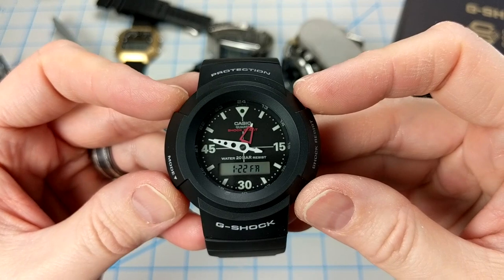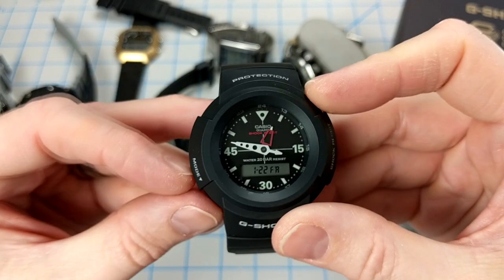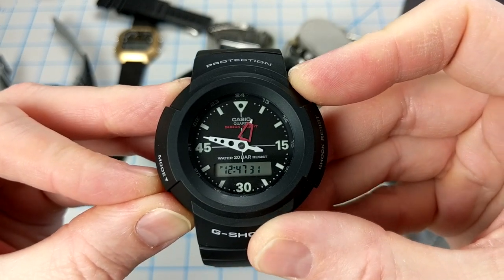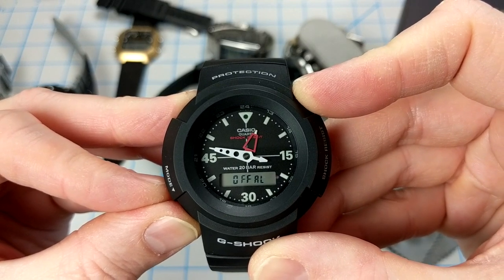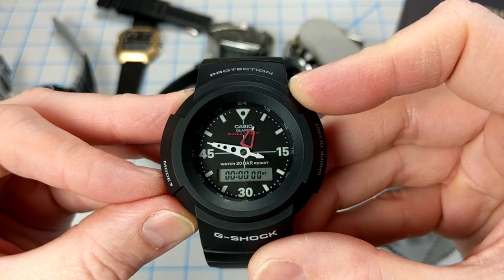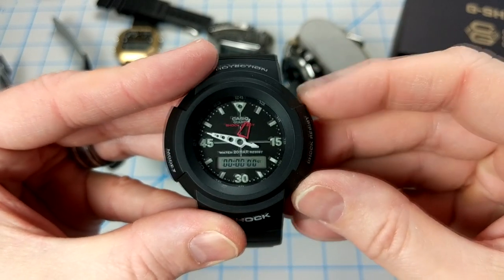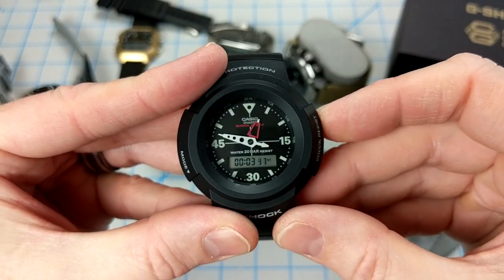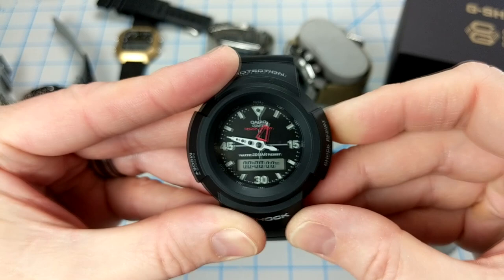Another thing that mimics the original AW500 is that the buttons are a little odd. The mode button on the bottom left takes you from day/date to timekeeping mode. From there you can set an alarm — there's no hourly chime on this. There is also a stopwatch with one-hundredths of a second precision, controlled by the top right button. Press it to start, press again to stop, and hold it down to zero it out — it resets to zero in about a second.